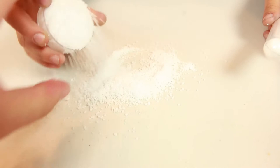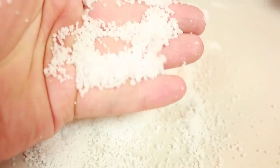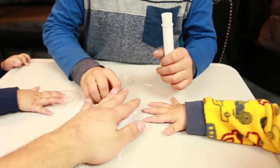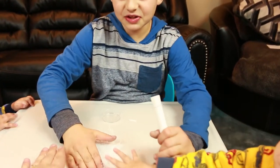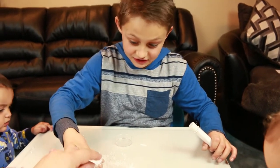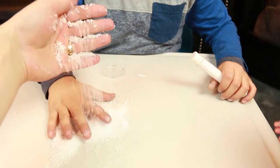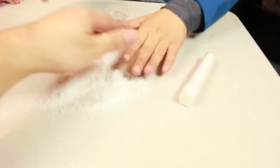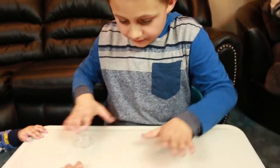Should we just pour everything out? Yeah, we should. Let's put a little bit more water in there and pour it in. What if we grab a bowl and add a whole bunch of water and a whole bunch of this stuff? It's gonna be so messy. It just feels weird. I wish you guys could feel it - it's really weird. It doesn't even feel like snow, but it looks like snow.